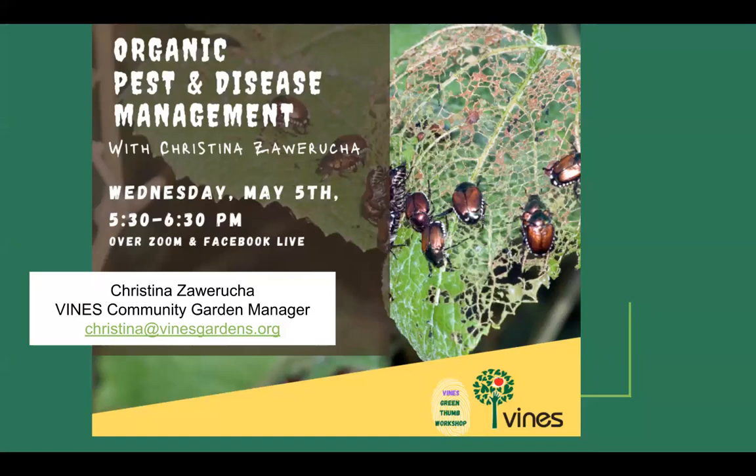I'm the community gardens program manager for VINES. We have 19 different community gardens in the triple cities area around Binghamton, Endicott, and Johnson City, and we're in the middle of building maybe one or two more this summer. Welcome everybody — we're from Volunteers Improving Neighborhood Environments, or VINES. This is part of our Green Thumb educational workshop series.